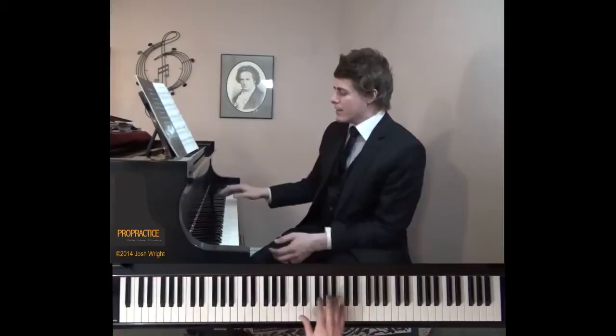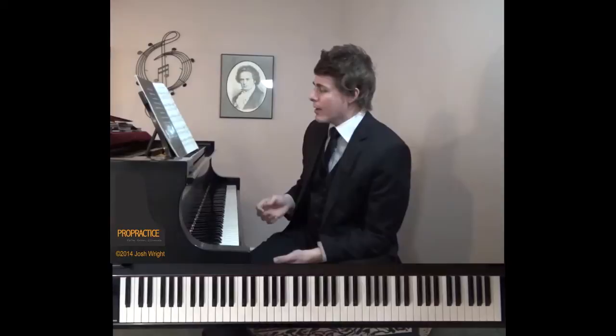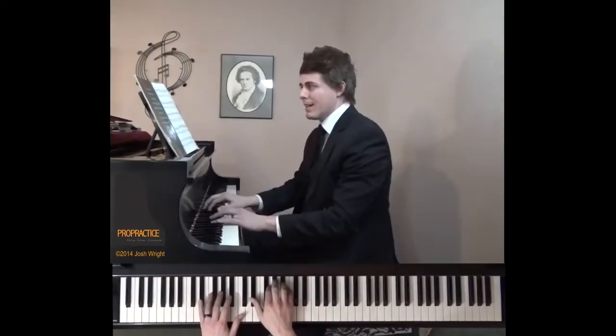Today we're going to go over specific techniques on how to get better at voicing and certain stylistic elements within the piece, and how to vary the shapes. If you look through this piece, this figure comes back over and over again without that much variation. Chopin does a lot of ornamentation from time to time, and he repeats some of them as it comes back in the recap. There's a beautiful chorale section in the middle that can get a little boring if we're not careful.